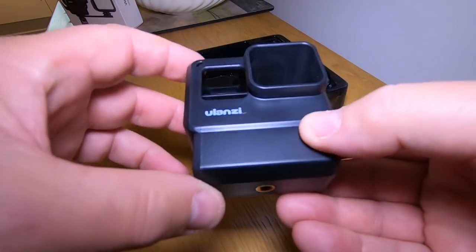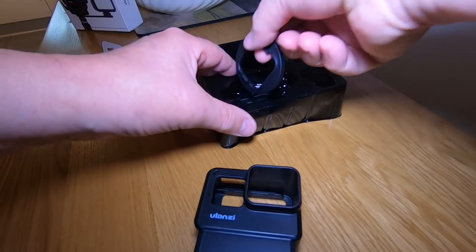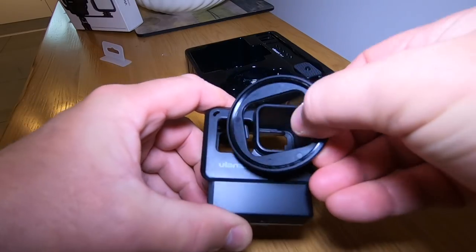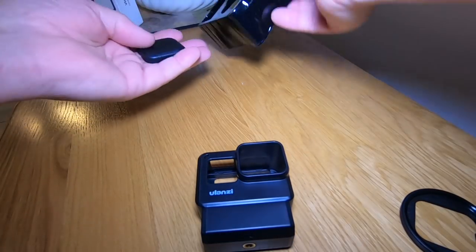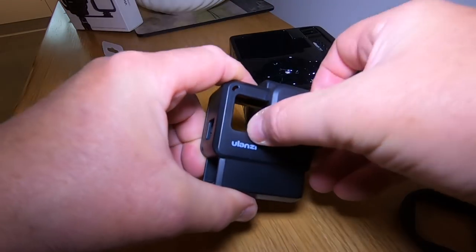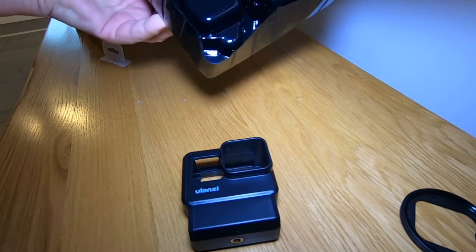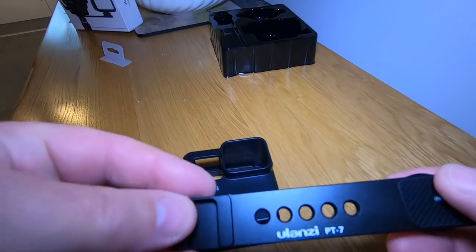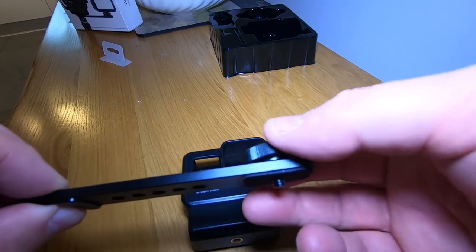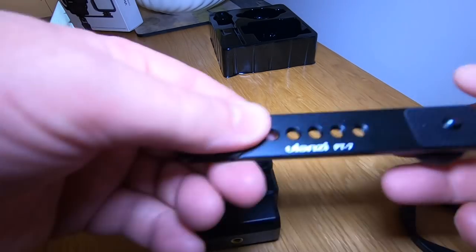The case comes with a quarter-inch mount for a microphone to go on the side, an adapter for filters, a lens cap, and a mounting bracket with a cold shoe and various places to mount accessories.